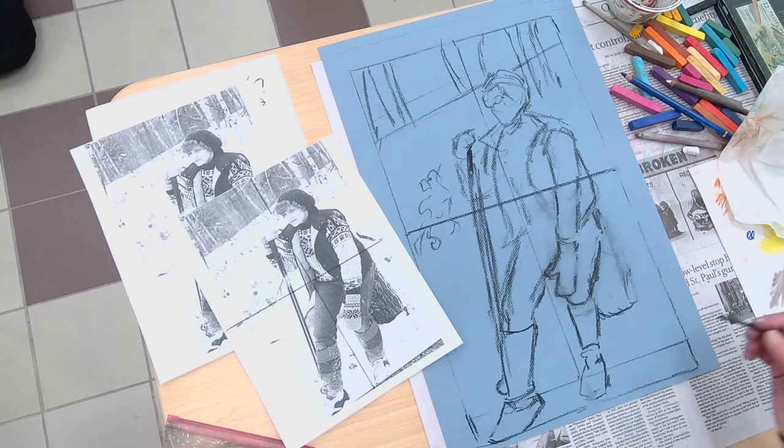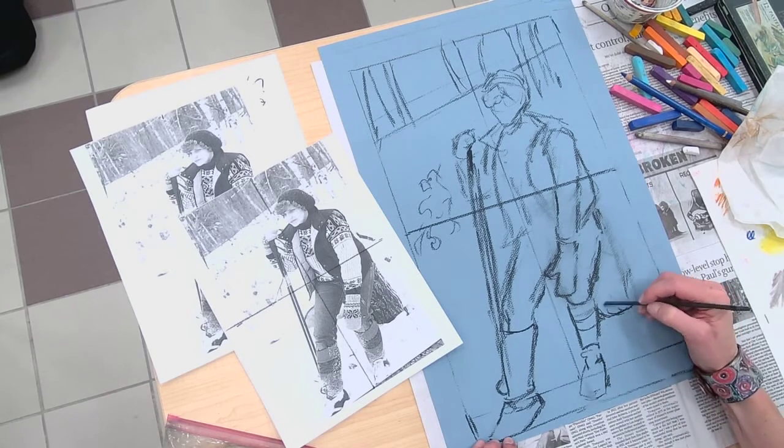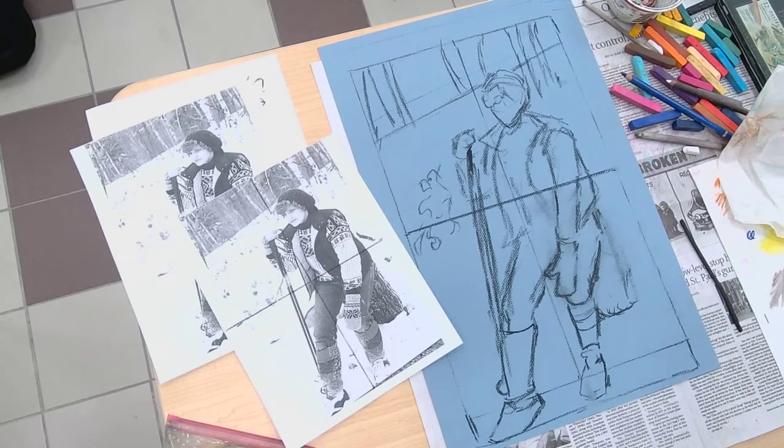And then there's some little leaves here, and then those are her ski poles. Anybody at the point where you've got your sketch done? I feel like you are, Lily. Everyone else is still kind of working, and that's fine. This is not a race.